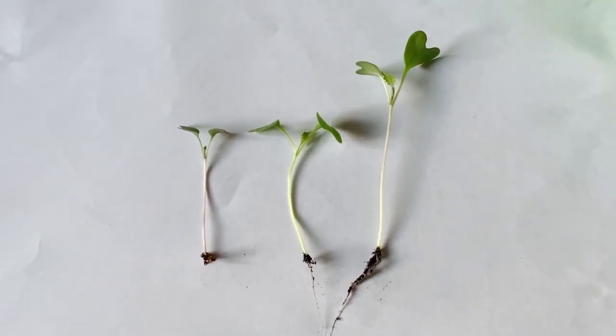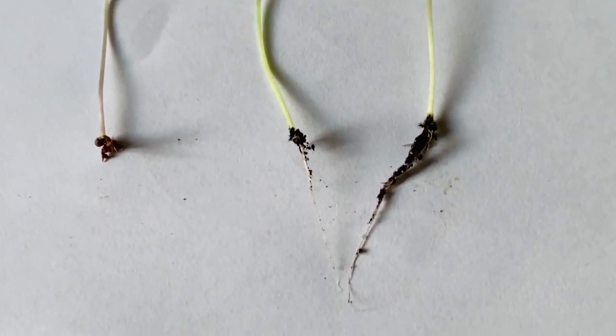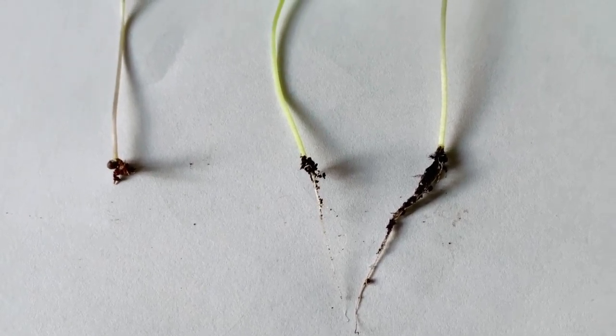The first seedling in this picture was grown in coconut coir only, the second one with worm castings, and the third one with worm castings and nutrient tea.